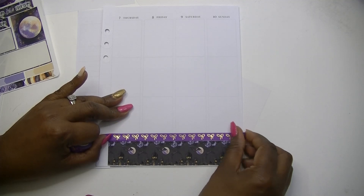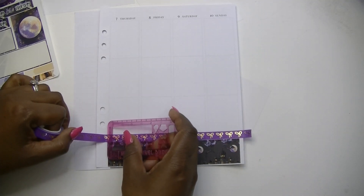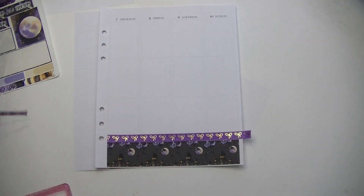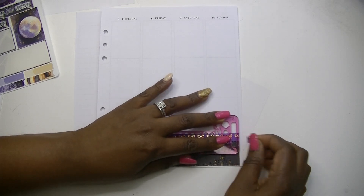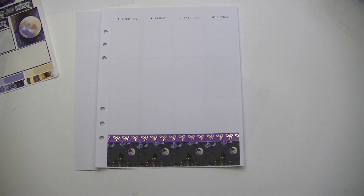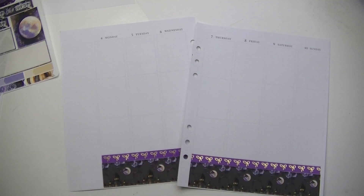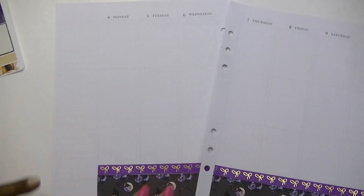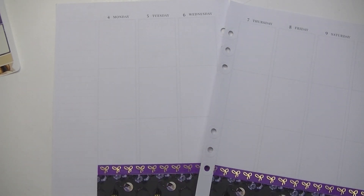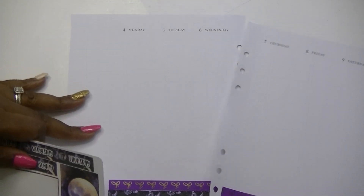I also do not feel like digging through all my washi trying to find something else. I have a lot of Halloween-inspired washi from Michael's but I just don't feel like going through all that stuff right now, so I'm just going to go with what we've got. Now I am going to start working on my date covers and put those in.